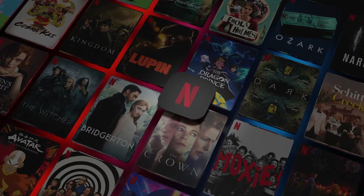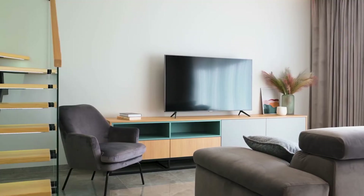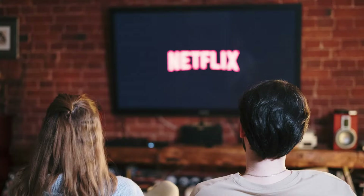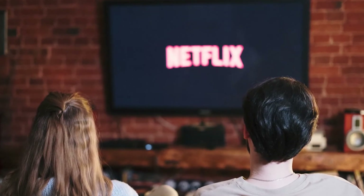It can be really frustrating if you want to watch some of the great content that is on Netflix and you find that your TV is unable to download it. If your TV is an older model of smart TV, then it could prevent you from downloading this app. The ways I'm going to show you will be able to work on any model of TV, on any year of TV.